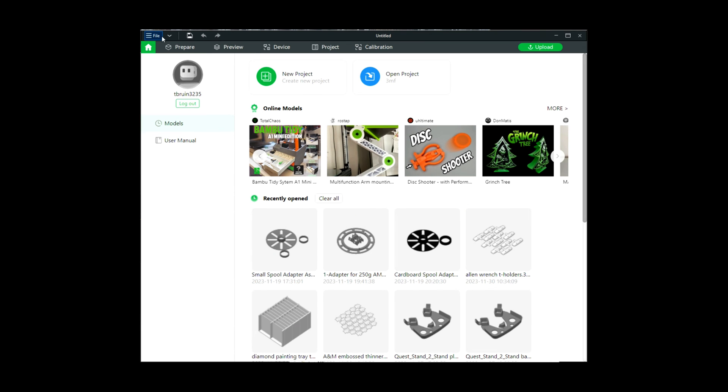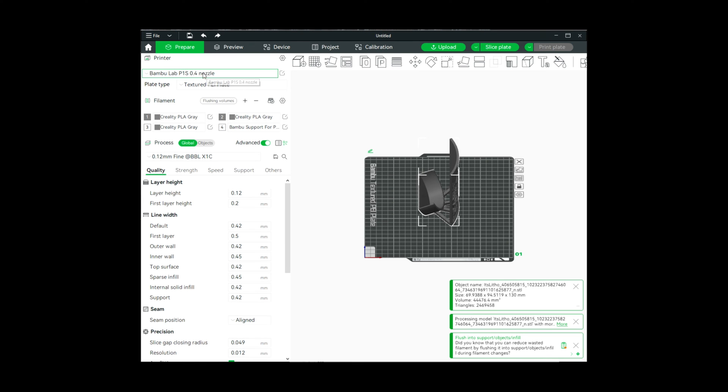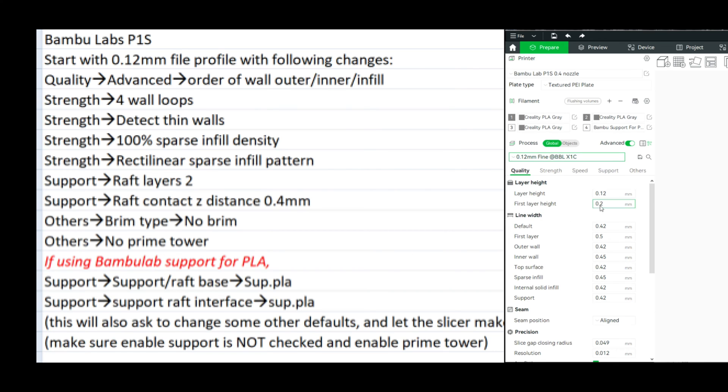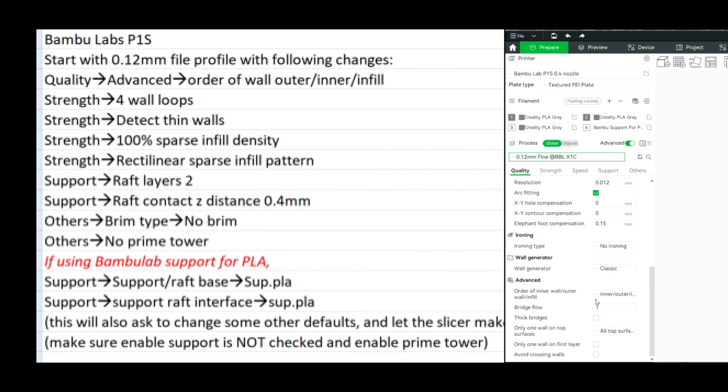I now have Bambu Studio loaded. I'm going to go to File and import the STL file from the It's Litho website. I am using a 0.4mm nozzle, the textured PEI plate, Creality white PLA in AMS slot 3, and Bambu support for PLA in AMS slot 4. We're going to start with the 0.12mm fine setting. Under Quality, scroll down to Advanced and change the wall order to outer, inner, inner, infill.